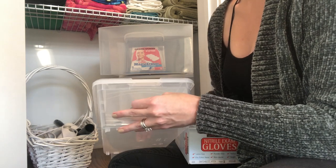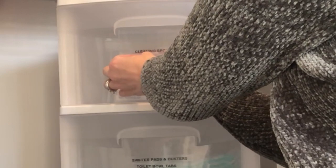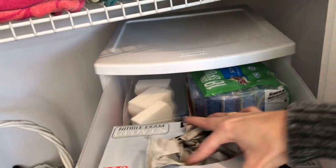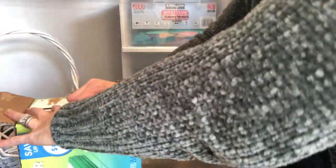I like to keep a little section upstairs for some of my cleaning supplies — like my gloves, magic erasers, sponges, all of that kind of thing. I keep it all in one container. It's really easy — that way I don't have to go back downstairs. And then in my laundry room, I keep some other cleaning supplies.